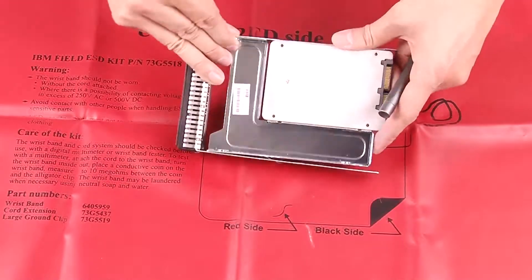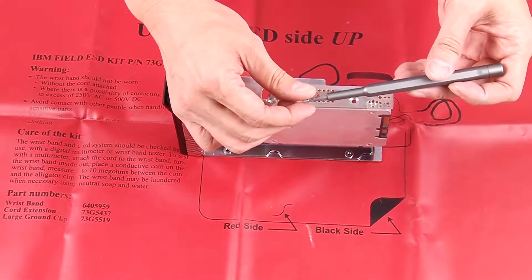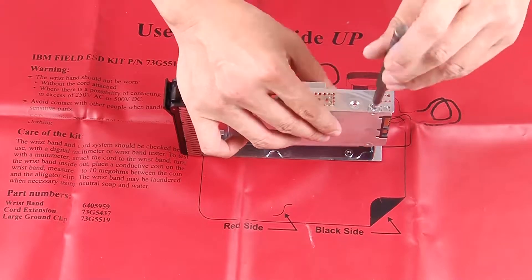Position the drive adapter with the SSD into the 3.5-inch drive tray. Then, install the 5 screws to secure the drive adapter and the SSD into the tray.